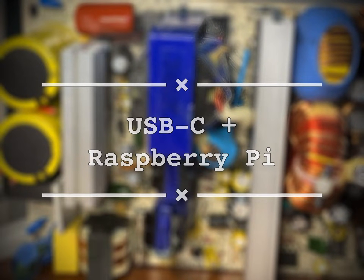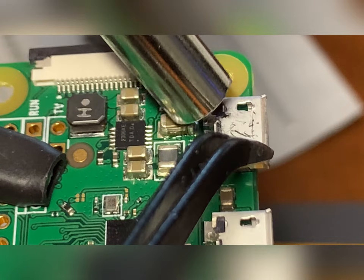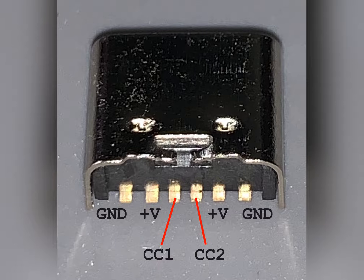Hey everyone, today I will replace the micro USB connector on a Raspberry Pi with USB Type-C. First I need to remove the micro USB connector. I'm using a connector that has the following pinout.